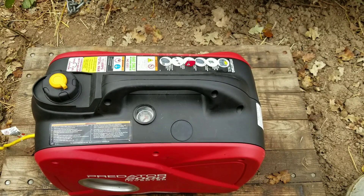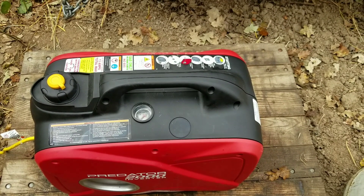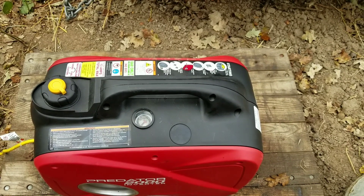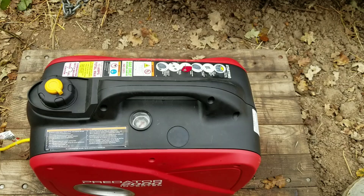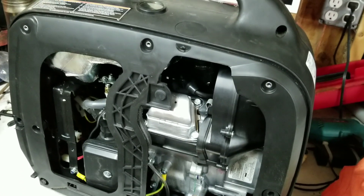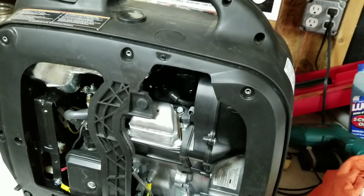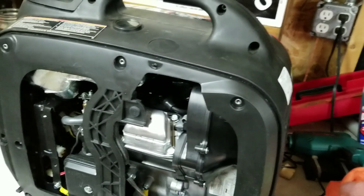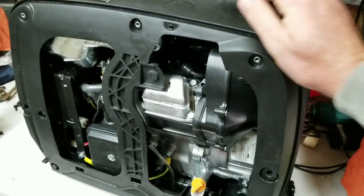I did the math — it's burning about one and two-fifths of a cup an hour. So we're back in the shed from doing the run test. The endurance on minimal load — I think it was about 200 watts if I calculate correctly — on the fluorescent lights.